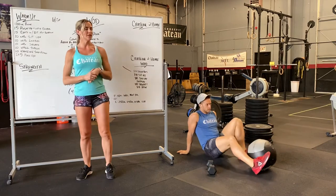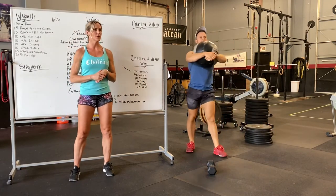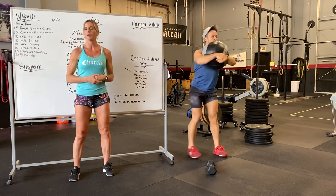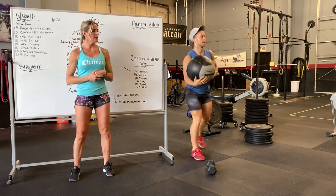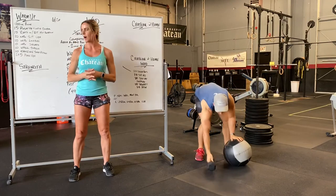Then we're going to hop up and do 10 lunges with the medicine ball — holding it however you feel comfortable, whether it's on your shoulders or bear-hugging it. 10 total lunges. You can also do it with a dumbbell, same thing.